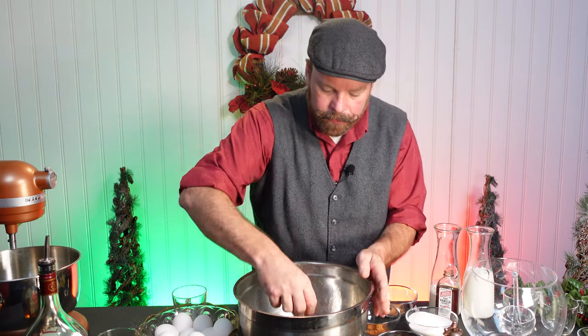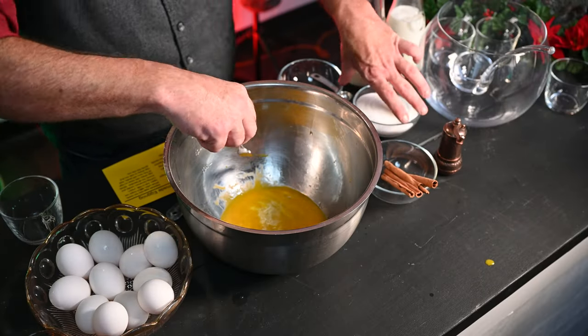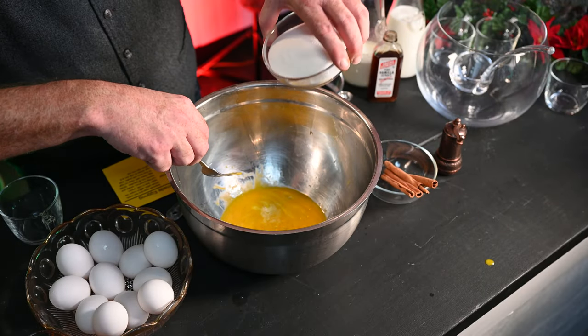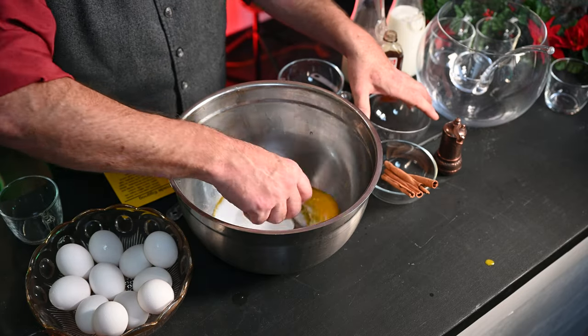Now with our yolks, break up the yolk — broken up lightly. We're going to add one cup of sugar. And after you add each ingredient, give it a light mix.